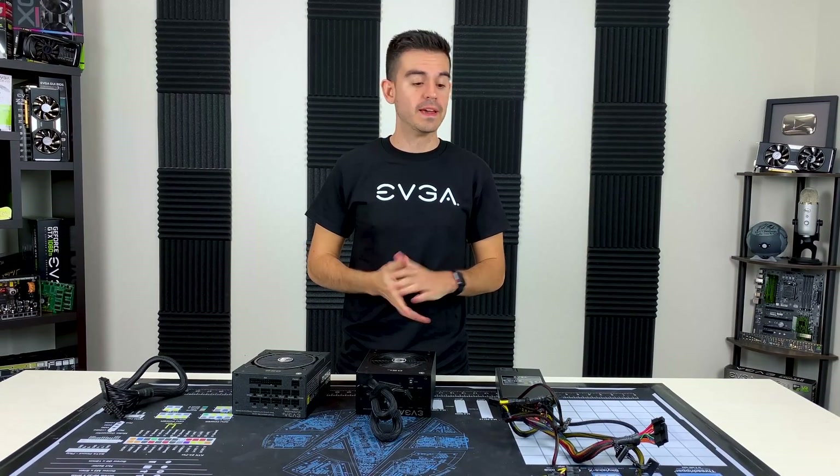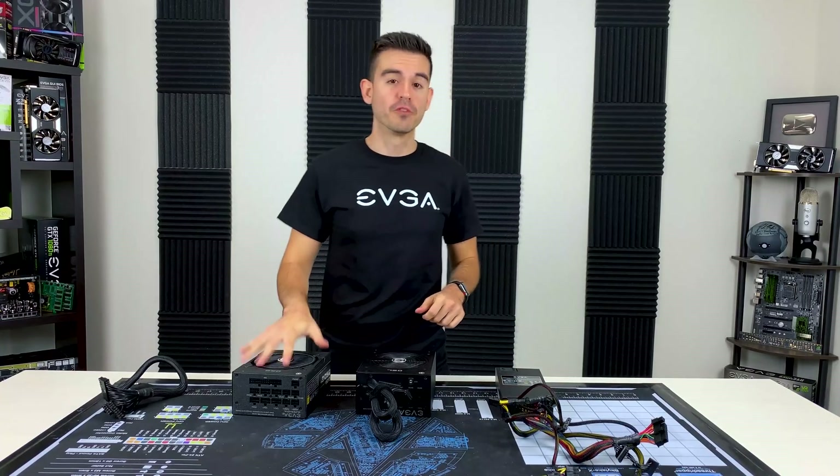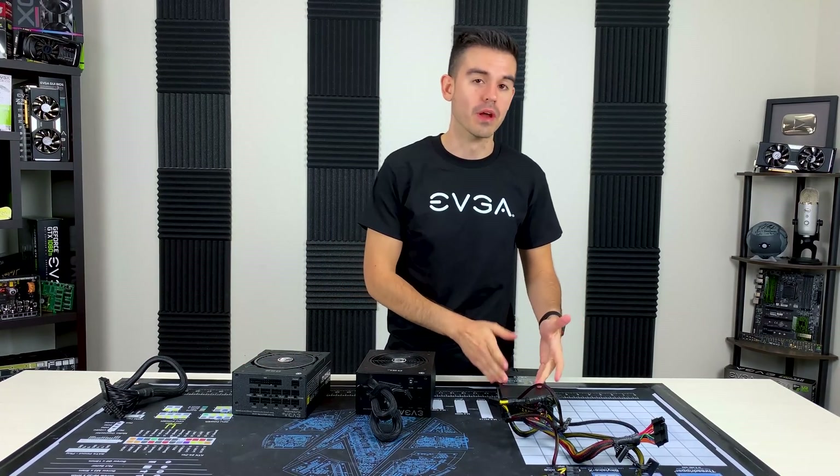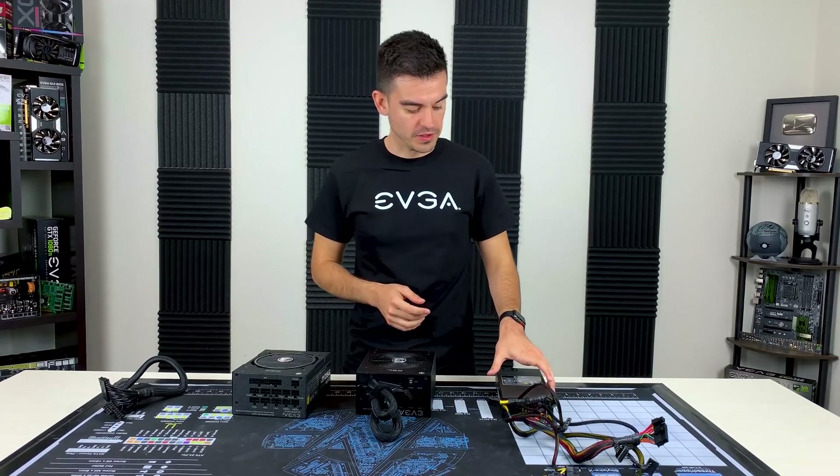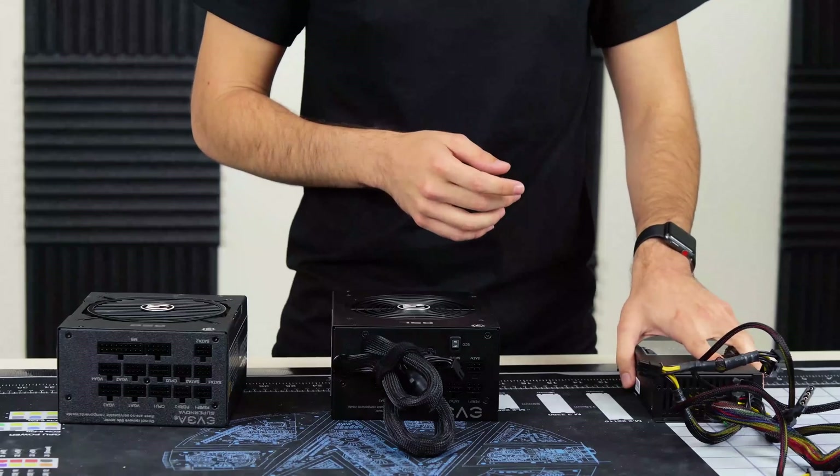Hello friends and fans of EVGA. Today we're going to be talking about fully modular, semi-modular, and non-modular power supplies, and what the differences between those are. So let's go ahead and get started here on a non-modular power supply.